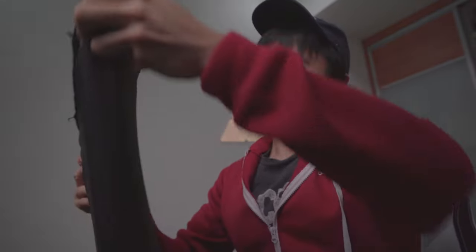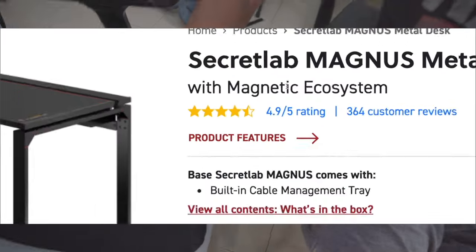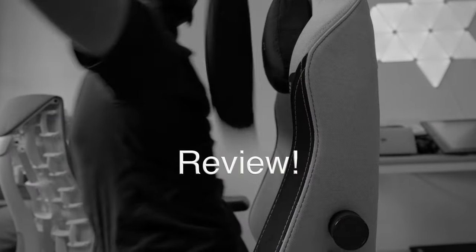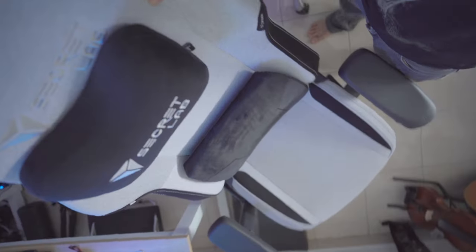It's also infused with cooling gel. And now that I think about it, cooling gel is probably like Secret Lab's word of the month — after magnets last month. Anyway, now that you've seen the basic features, it's time for me to actually review the thing. Based on my first impressions and some experience using this pillow, I think it's fair to say that it does complement the lumbar support.